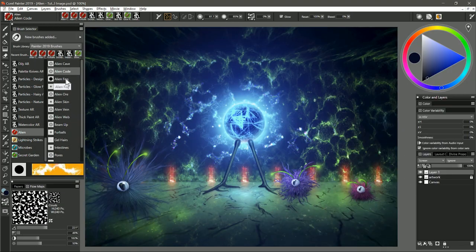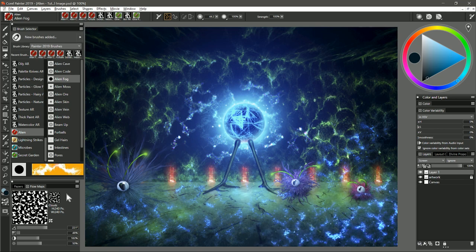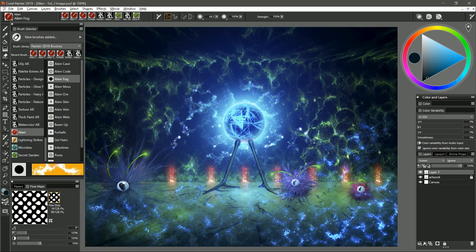The next brush is called Alien Fog. I'm going to choose a cyan color. Again I'm using a screen layer because of how I want it to blend with the background. I can paint in this alien fog like this. You can also change the flow map for this brush — I can change it to fine dots and you can see I get a completely different pattern.